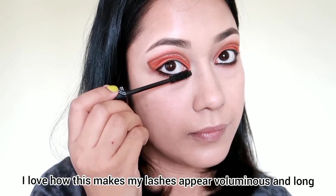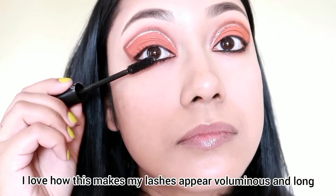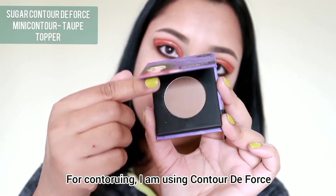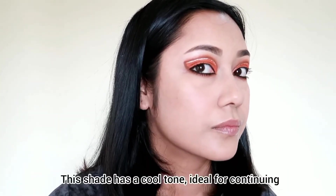I'll use the Lash Mob Limitless Mascara — this is my recent favorite mascara because the eyelashes come out long. Next is the contour: I'll use a contour forcer in a taupe topper shade for a slim and structured face shape.